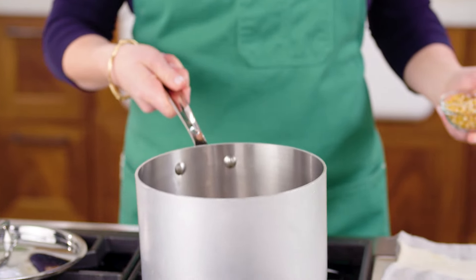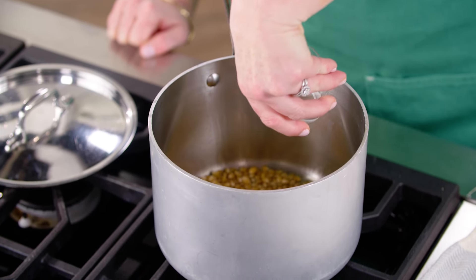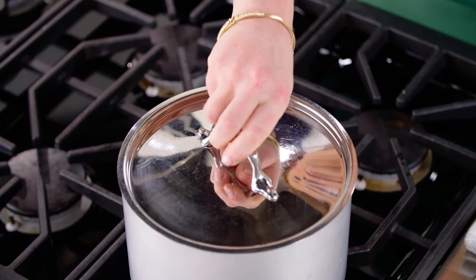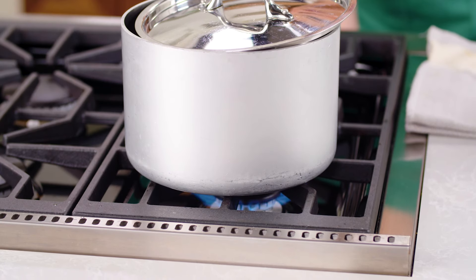Now remove the pan from the heat, add a half a cup of kernels, cover the pan, and let it sit for 30 seconds. Then return the pan to medium-high heat and continue to cook with the lid slightly ajar until the popping slows to about two seconds between pops.